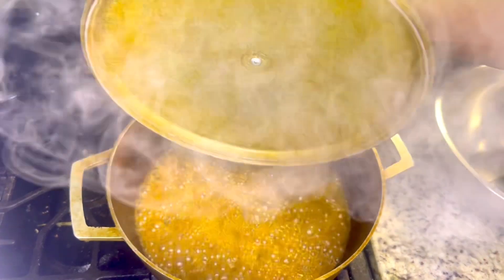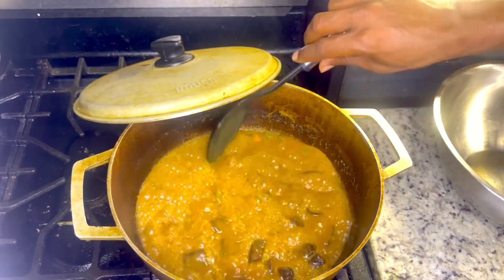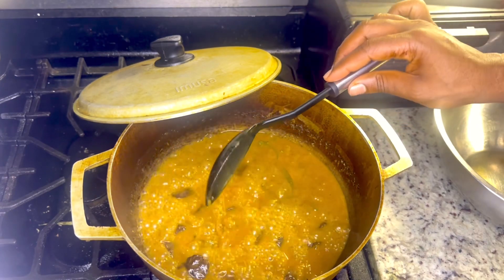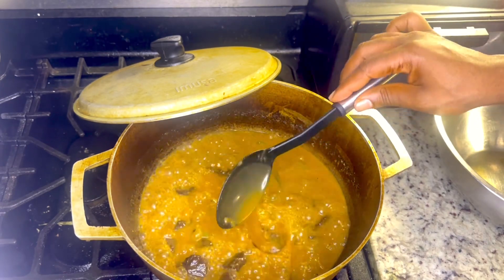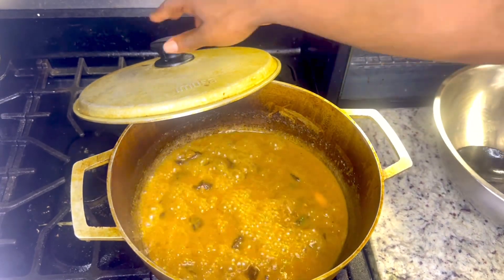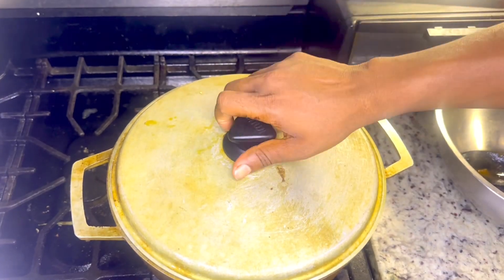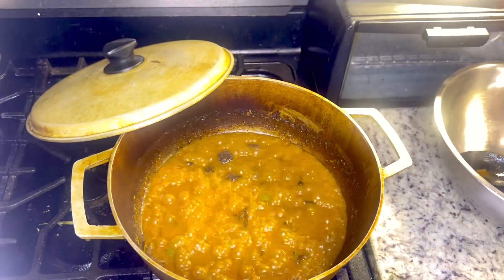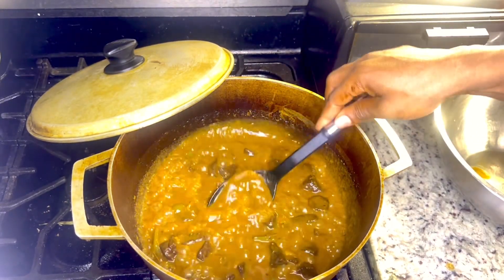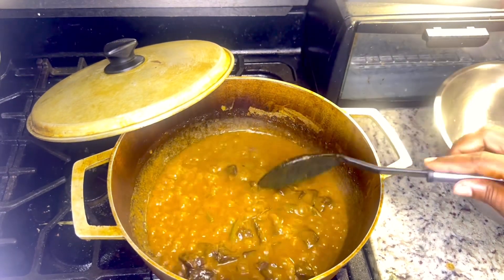Okay people, look at what's going on in there. I'm going to let this dry down a little bit more and then I'll finish it off. Okay people, let's see what's going on now. This should be done now. Nice and wonderful — oh yeah, this is the way I want it. Let's go ahead and dish this out.